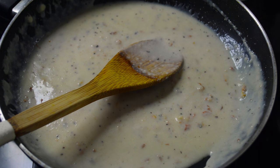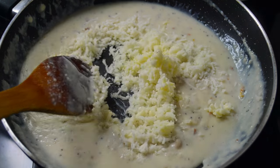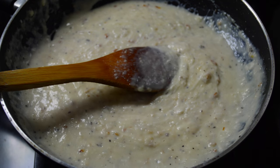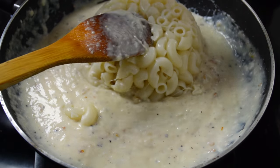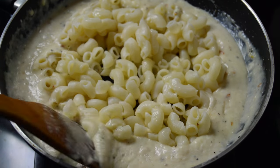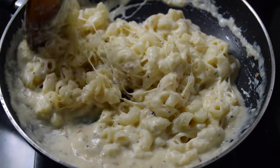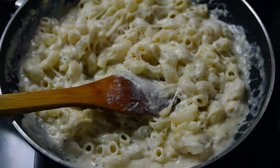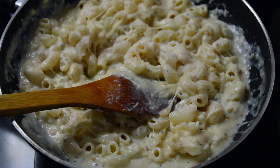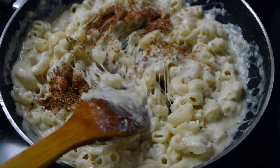Now this is the right time to add cheese. And again I have to mix well. After a good mixing, now I have to add the boiled macaroni. Mix them well. Now I am adding salt.